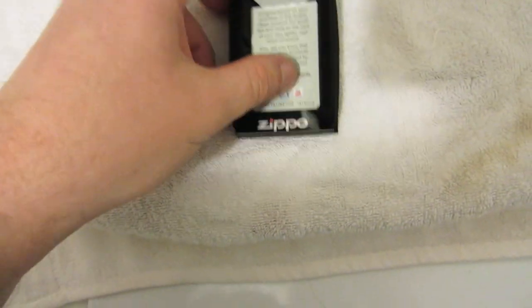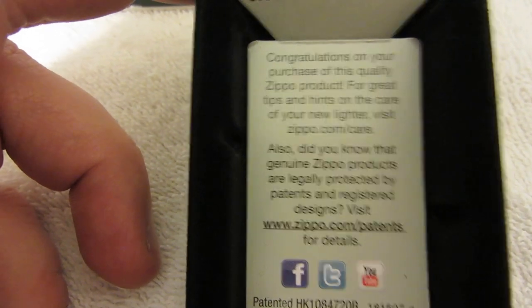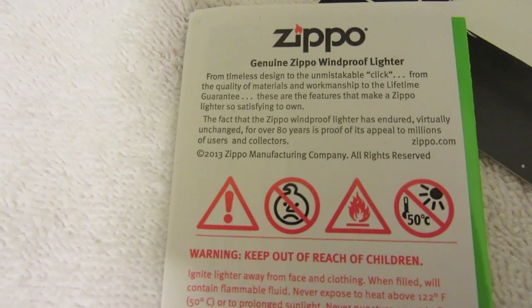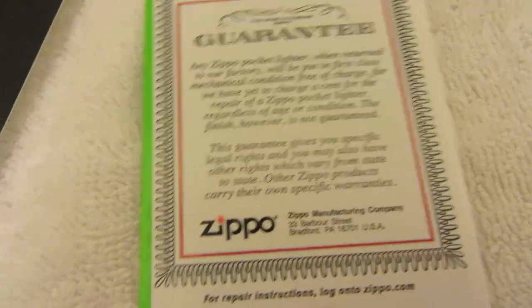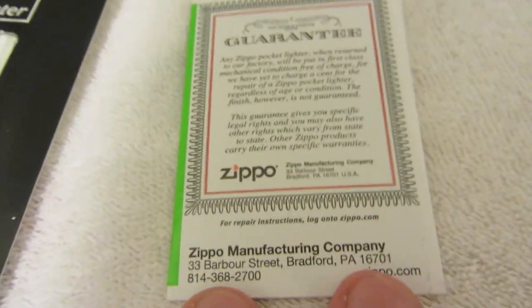Oh, just a warning. It looks like they thank the customer for buying a Zippo product. I'm trying to read it through the camera — oh, I did see something: yeah, lifetime guarantee. I've heard online that guys have had their guarantee honored, that Zippo has done something to appease whatever was wrong with their lighter, so I do think they hold up to that.